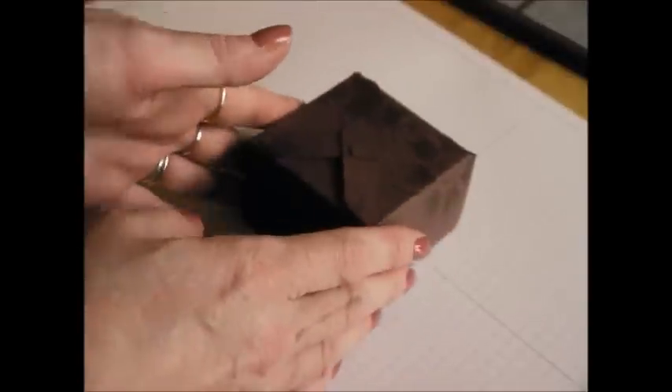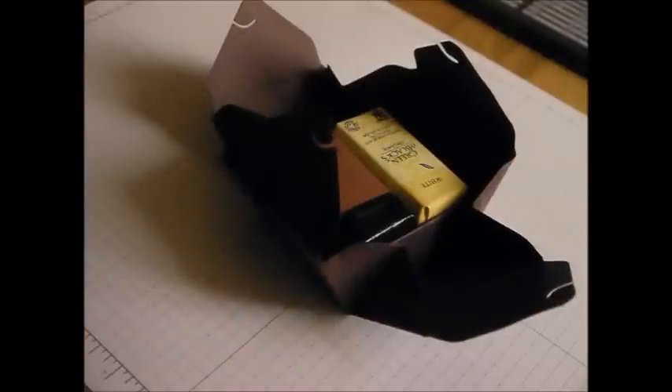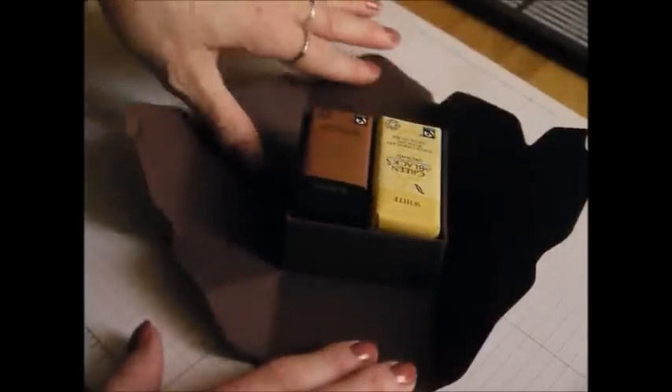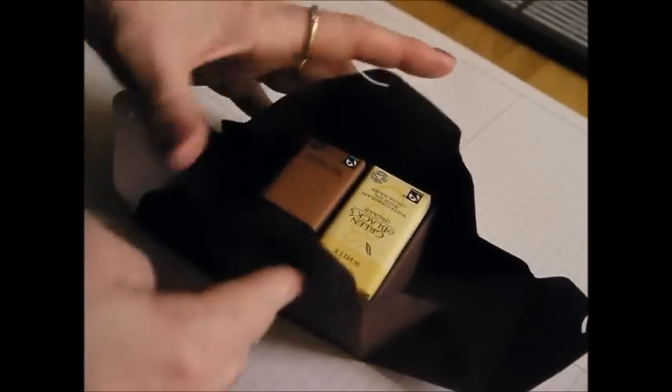I've got a little belly band on here which slips off like this, and this is the little box that was made with the gift box punch board. It opens on the tilt like that, and what you will see inside is another little box which holds six Green & Blacks. That little box was made using the envelope punch board, so this tutorial is going to be using both.